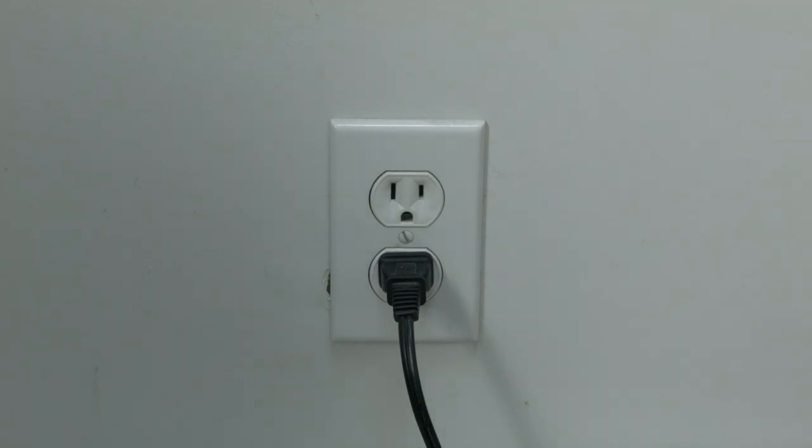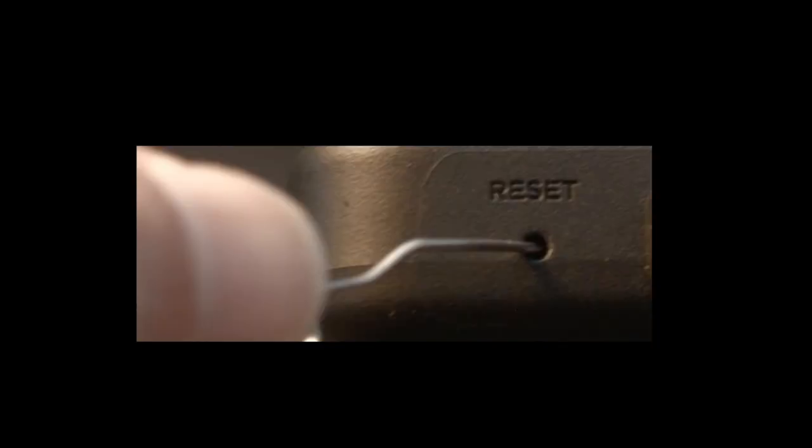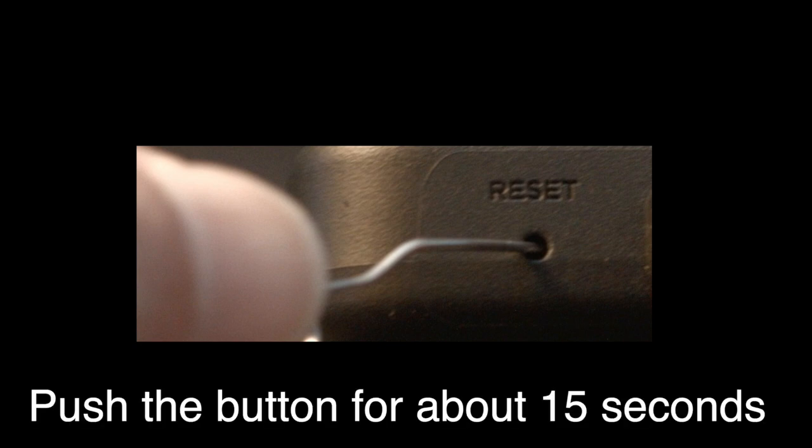If this fixed your problem, great. If not, this next fix should almost definitely fix your problem. However, it is a factory reset and will reset your settings on your TV. Look around your TV and see if you can find this little hole — it's usually labeled reset. To do the reset, I usually recommend bending a paper clip to fit in the reset hole. Push the button down for about 15 seconds until you see the TV restart.